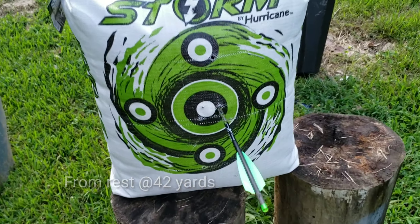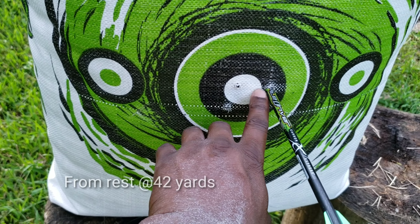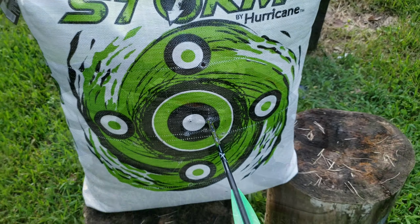You got a second shot, boy. All right, so, you know what I'm saying? We still in there, though. I ain't right there, but still, that ain't even an inch off. That's actually 42 yards, baby.